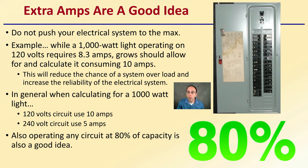Knowing your panels — how many amps and where the circuits are — is important. As a rule of thumb when calculating for a 1,000-watt grow light: a 120-volt circuit uses 10 amps, and 240 volts uses about 5 amps, roughly half the amps since the volts are doubled. Also, operating any circuit at 80% of capacity is a good idea, as it reduces the chance of burning anything out and allows some wiggle room in case there's increased energy consumption at initial startup. It's always good to play it safe and not push to the absolute theoretical max.